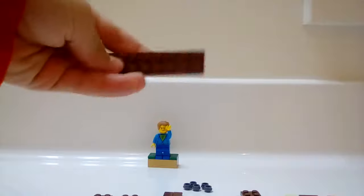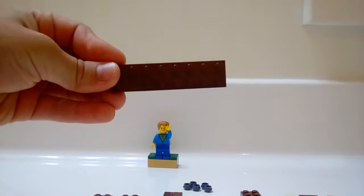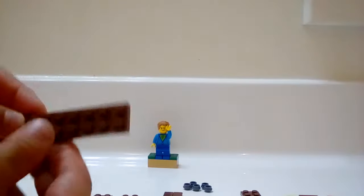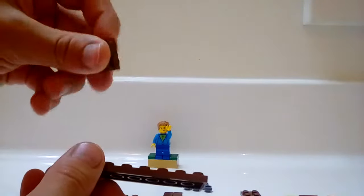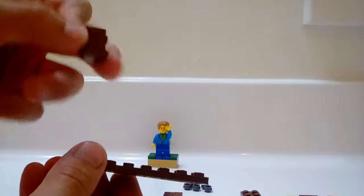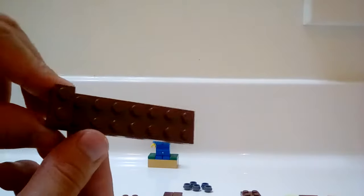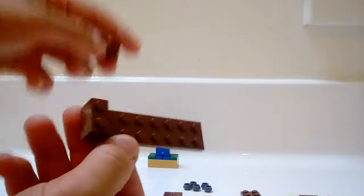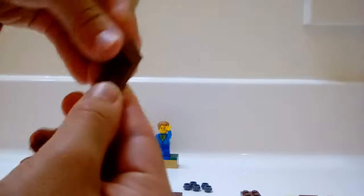First you're going to want to take a brown 2x8 plate. Then you're going to want to put one 1x2 brick on the side like that. Then take another one of those and put it on the other side like that.